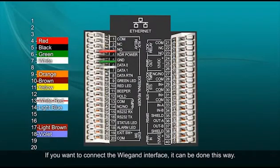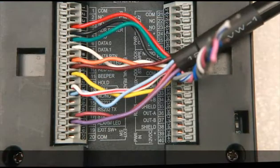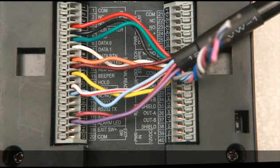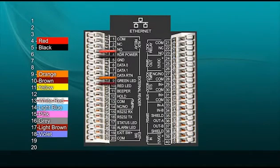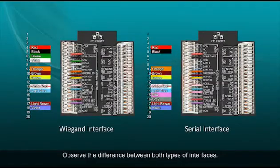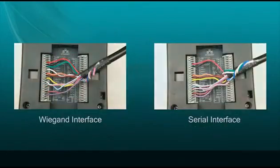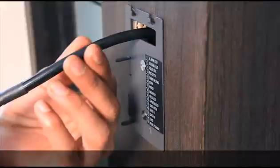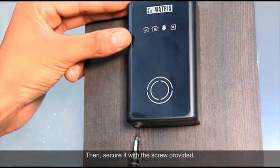If you want to connect the Wiegand interface, it can be done this way. In case you want to connect the serial interface, it can be done this way. Observe the difference between both types of interfaces. After the connections, mount the reader on the mounting plate and secure it with the screw provided.